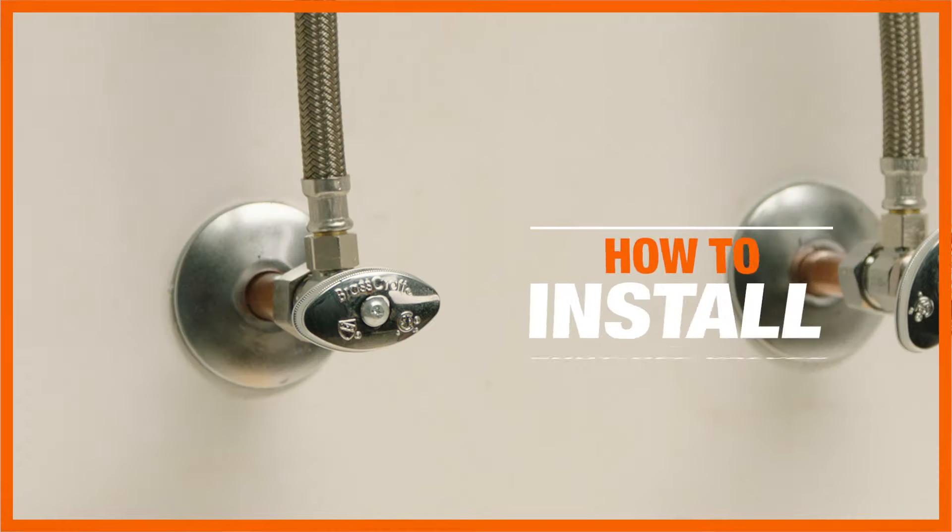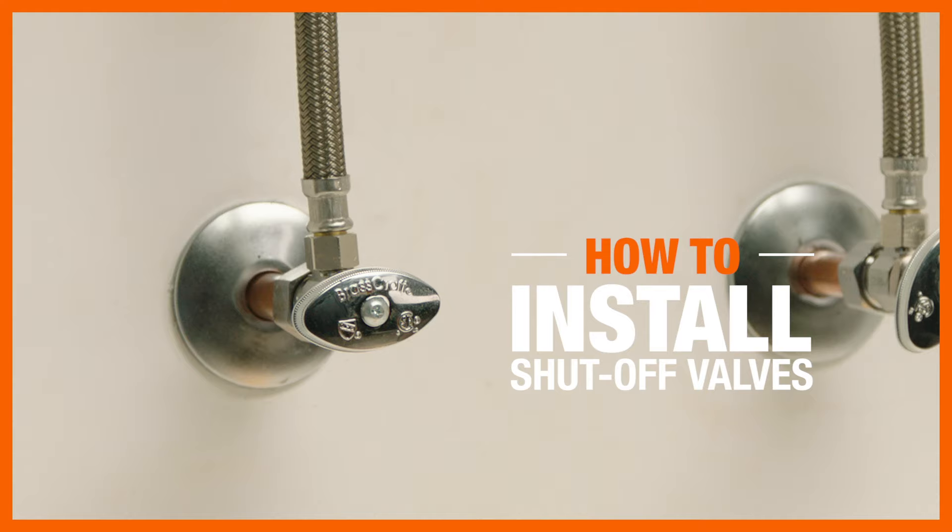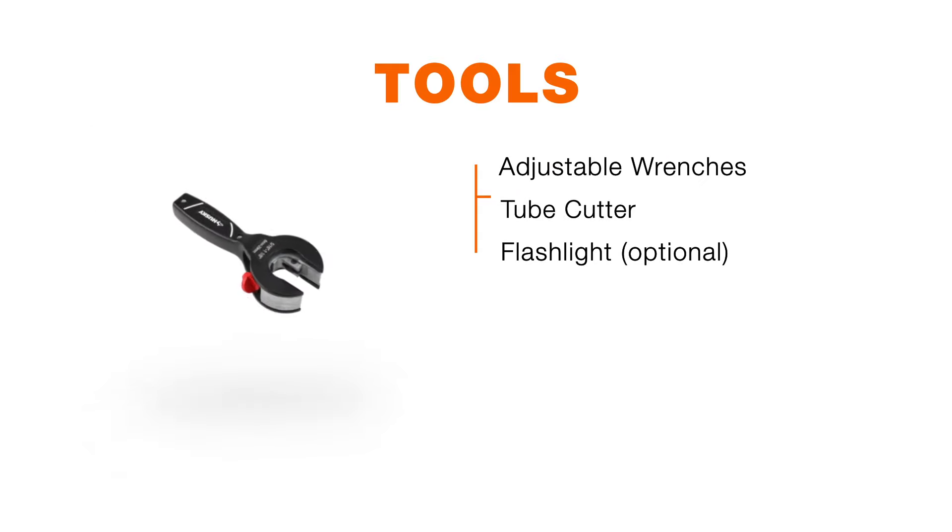Shut-off valves, or stop valves, come in a variety of combinations for connecting water supply lines to your fixtures. Here's a list of supplies you'll need to install new shut-off valves.